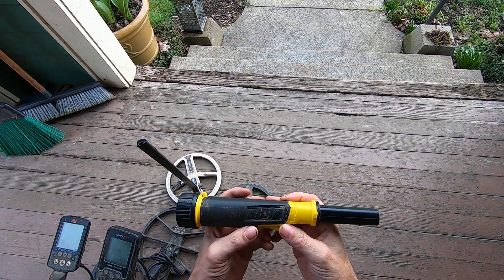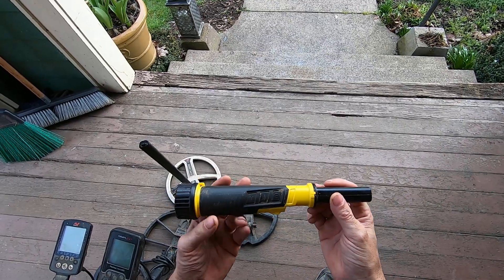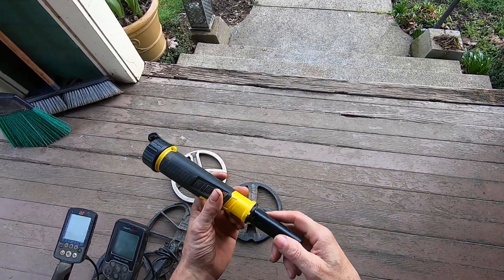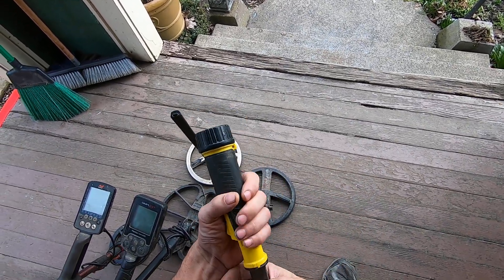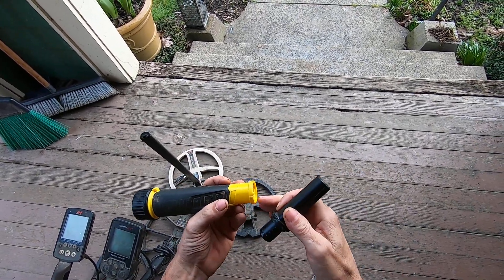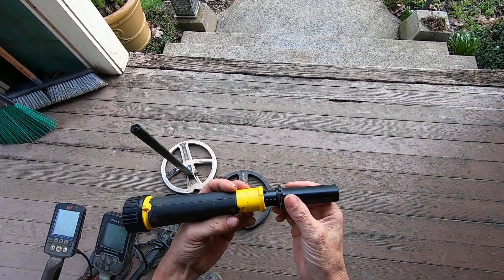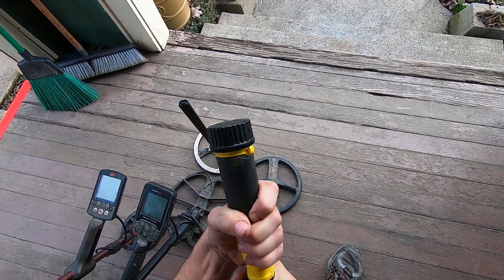I got the Nocta Macro Pulse Dive Pinpointer here. This pinpointer can go 200 feet underwater. Right now I have the land coil on it and you can take these coils off and change them out for a six-inch coil or an eight-inch loop. And this pinpointer can go 200 feet underwater — that's just unheard of.